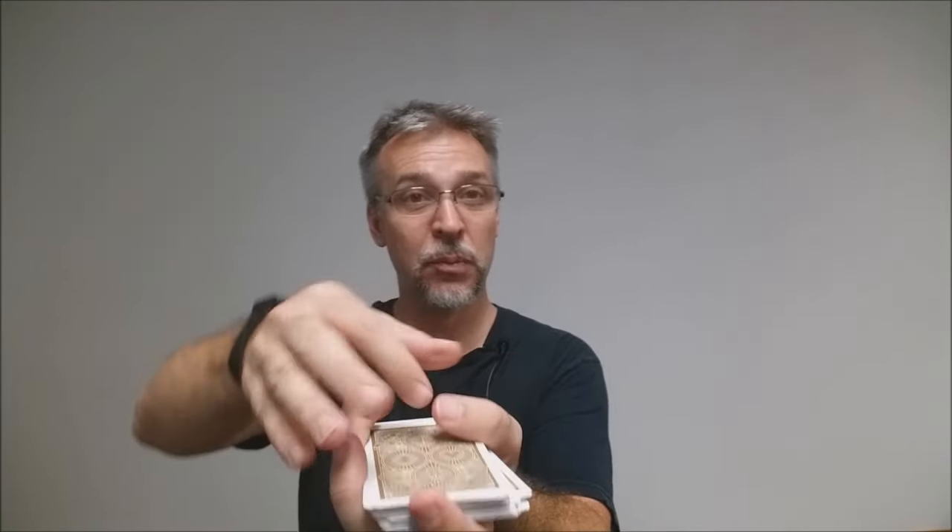These cards are printed from the United States Playing Card Company and are done on the casino grade stock — this is a B grade stock. They do have a modern cut and air cushion embossed finish. If you'd like to learn more about stock, cut, or finish, you can click a link below in the description.